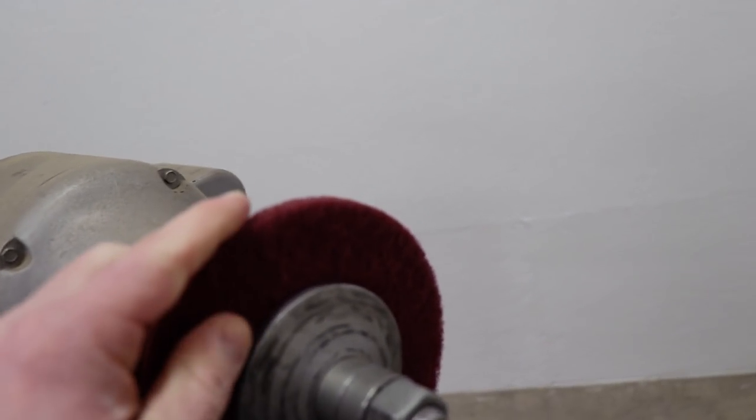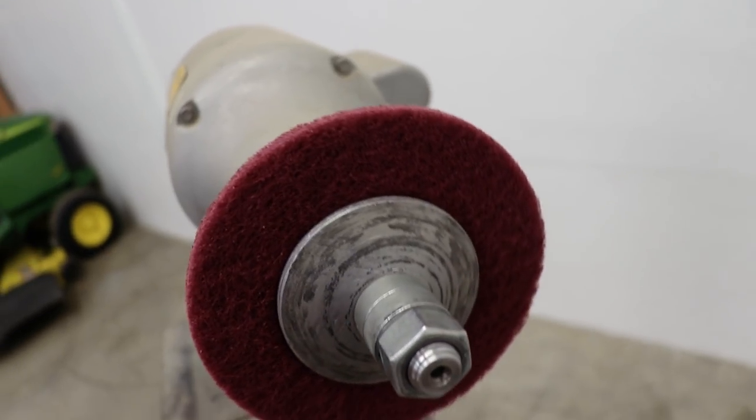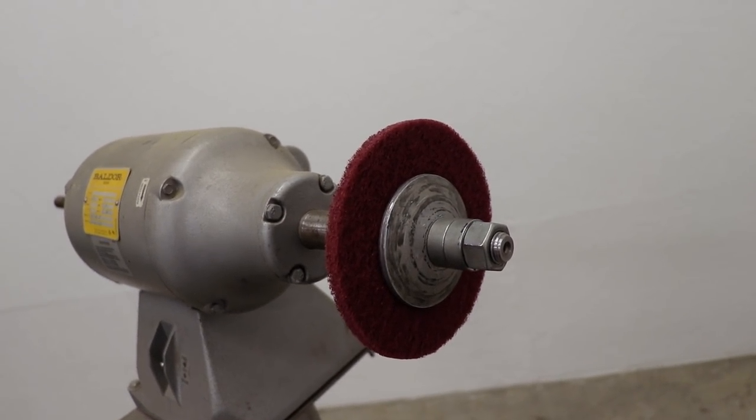This is what I've got going on — a bunch of aluminum pieces. Over here on the bench grinder I've got the same scotch-brite wheel I've shown in a few of my previous videos. I'm gonna fire this thing up and see what we can do. I'll be starting with this flower cover here — it is looking pretty worn out, but the scotch-brite wheel should freshen it right up.